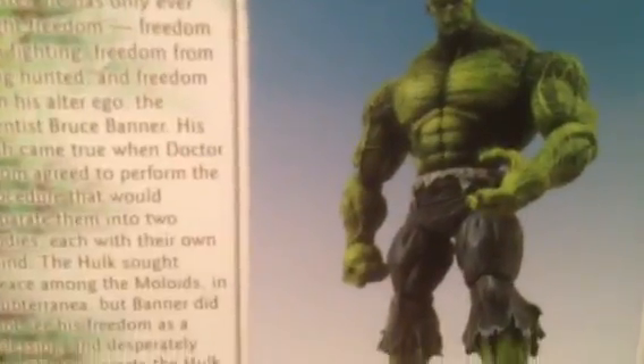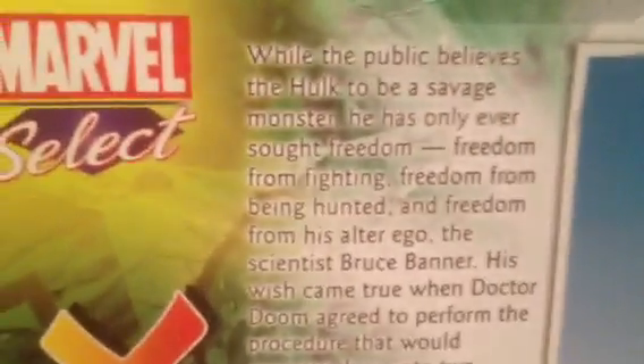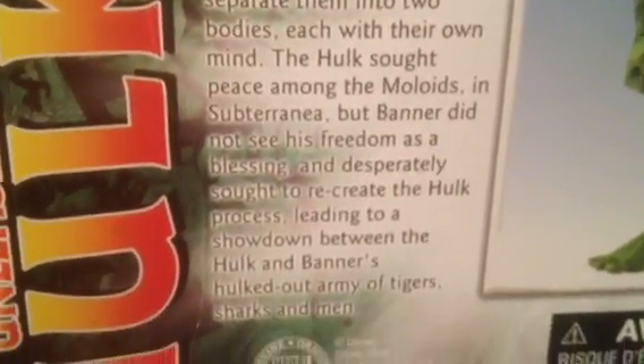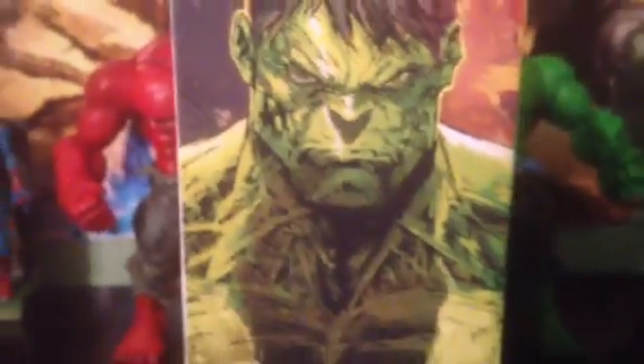Let me show you the box. This is the back of the box — you see no other figures are being promoted, so it's a standalone. There's a Disney sticker, a picture, and a little bio if you guys want to read that. Side view — great art by the way, he looks badass in that pic. Here's the front, the Marvel Select exclusive label, and the side view.